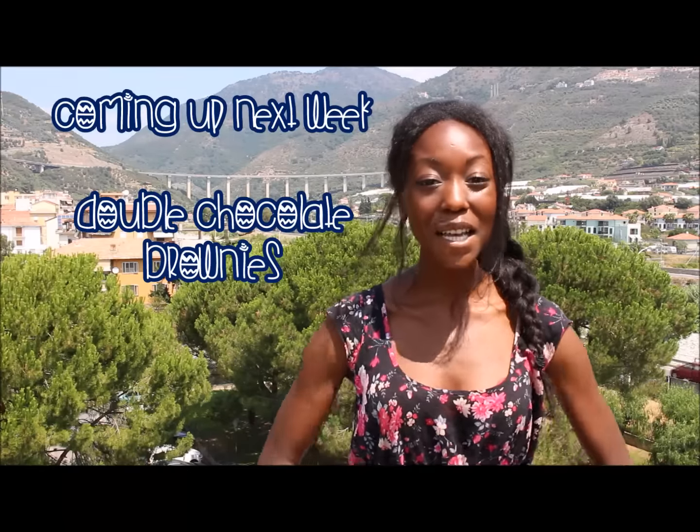And there you go guys, I really hope you enjoyed that recipe. It's very easy to make and it's perfect for a hot summer day. Coming up next week, we're taking on double chocolate brownies, but the twist — mine are actually good for you. I'll see you next Friday on Fieldless Pleasures. Ciao!